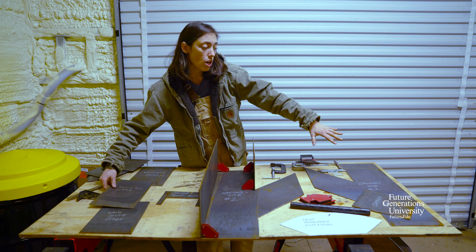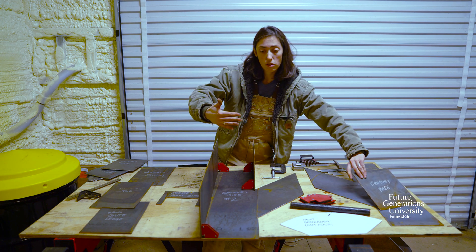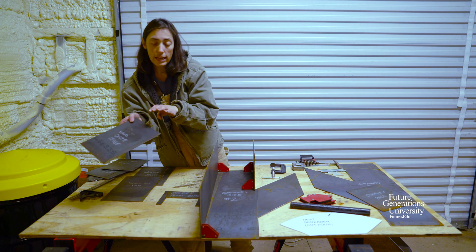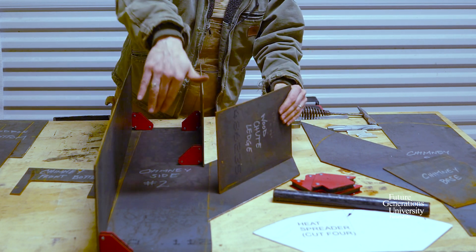At that point I'll put the other chimney side on and have the whole thing assembled, then add the chimney base which gives the whole thing a solid bottom. The last piece we'll put in is our wood chute ledge, which slips in between and gets tacked, giving your wood a place to slide in with airflow.